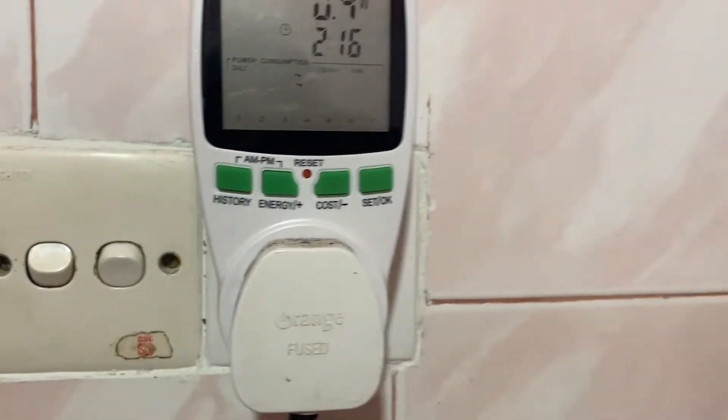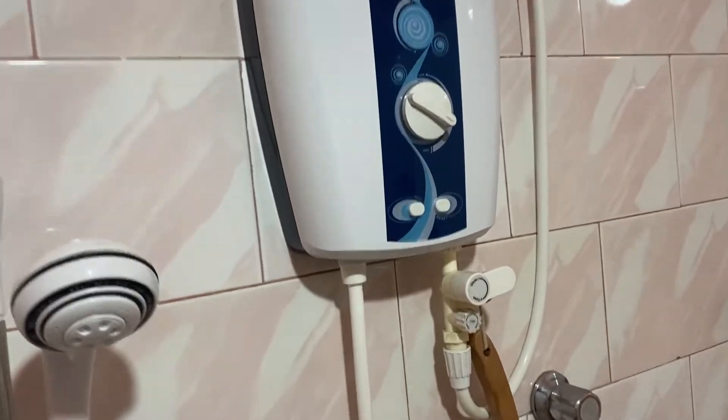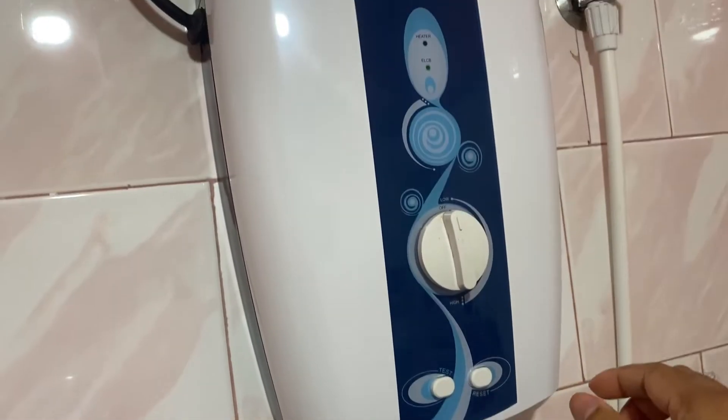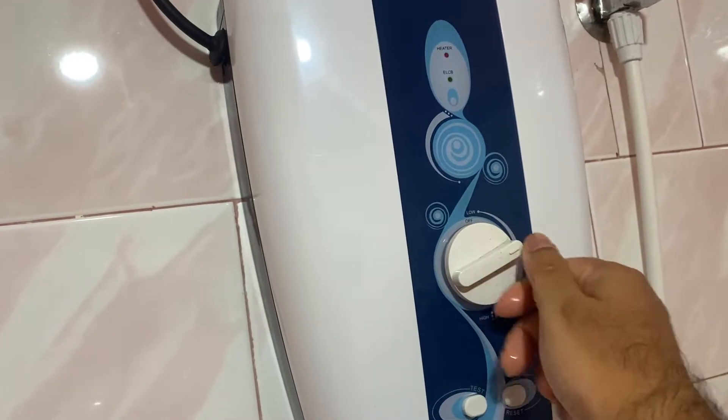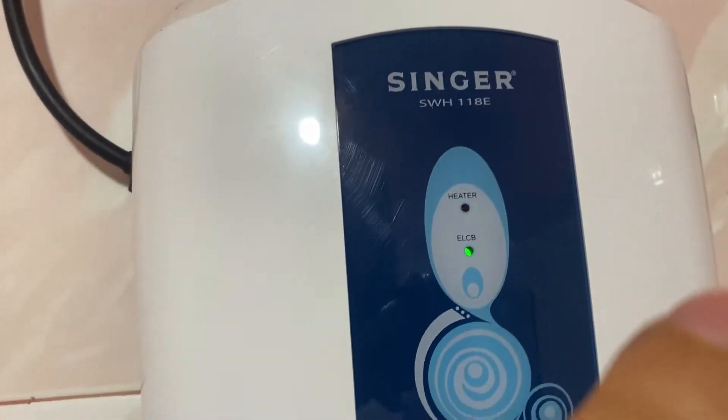Alright, so let's start it up. Everything is on, everything is working. Now let's turn this on. Let's see what we got. The red light means it's working.